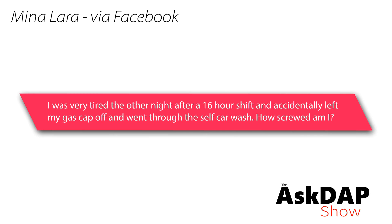Mina via Facebook says: I was very tired after a 16-hour shift and I accidentally left my gas cap off and went through the self car wash. How screwed am I? You probably don't need to worry too much. It's possible you got some water in your gas tank — that's a maybe — but probably a negligible amount. It's not great to run water in your gas tank, but it should just burn through. It's probably even negligible because of the way the fuel door works; it's probably not going to allow tons of water in there in the first place.